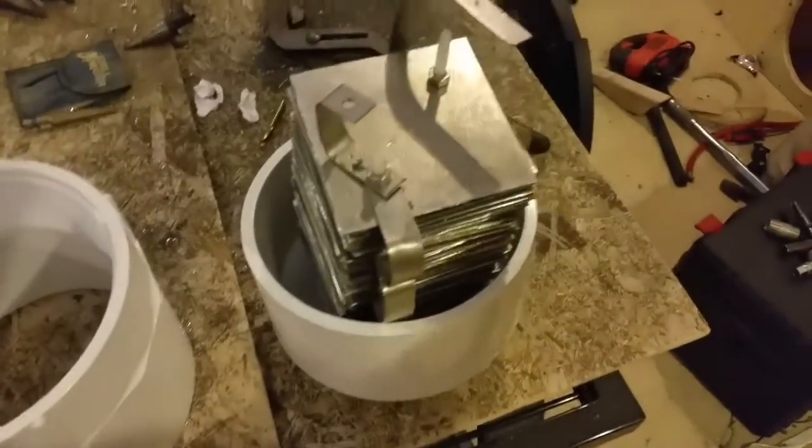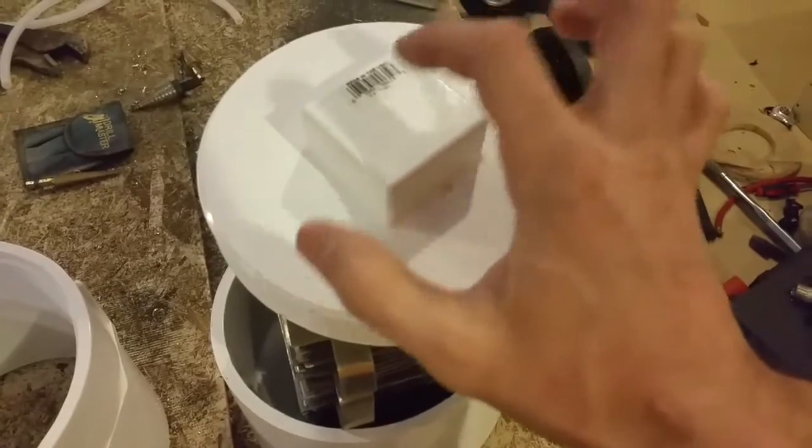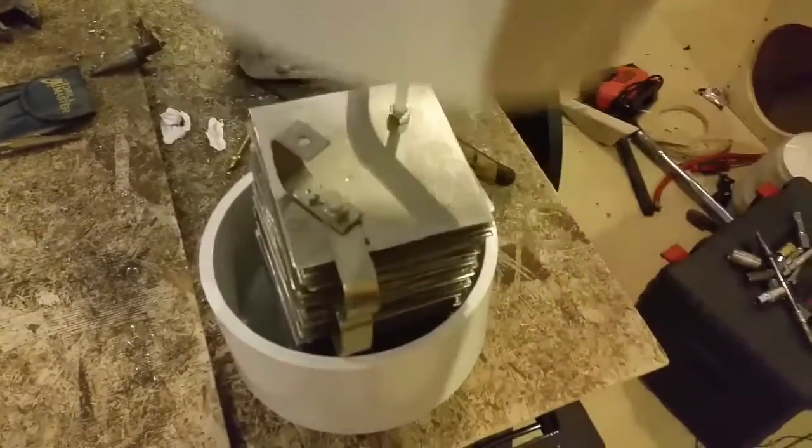I'm going to drill some holes in the top of this. I'll have the charge post coming through the top with a little outlet going to a hose. This will go on top here with a piece of pipe inside the center of course. And I have the pipe, so I'll get to work cutting that.